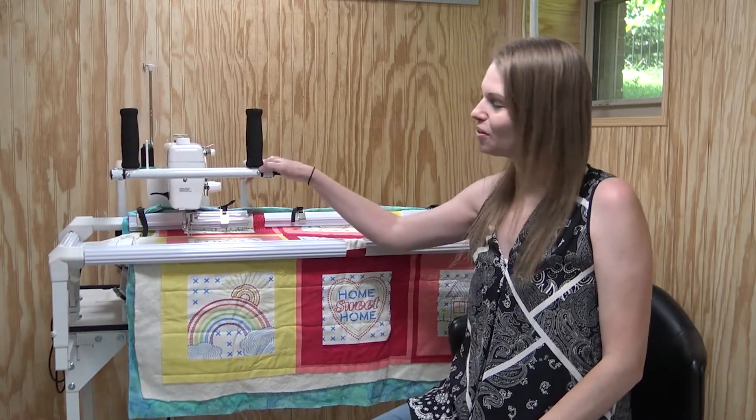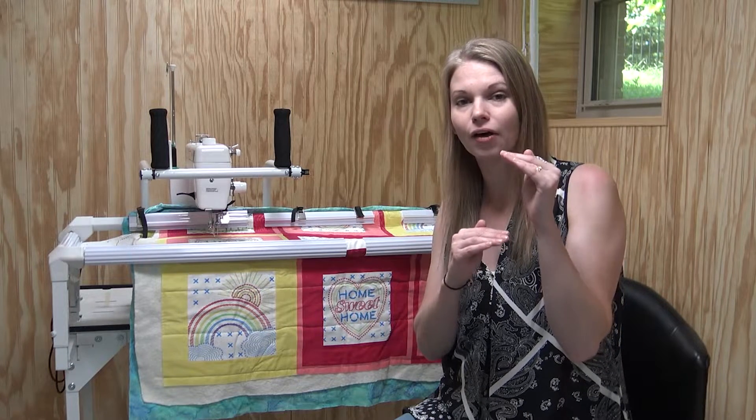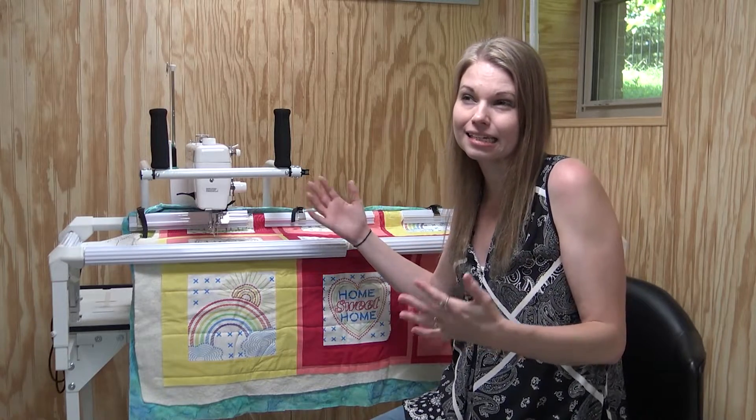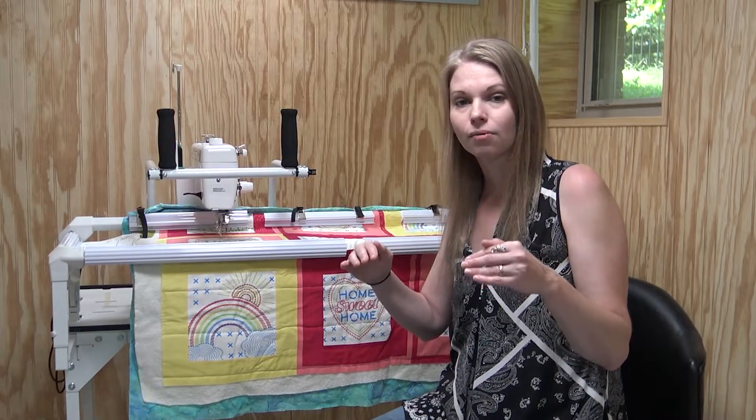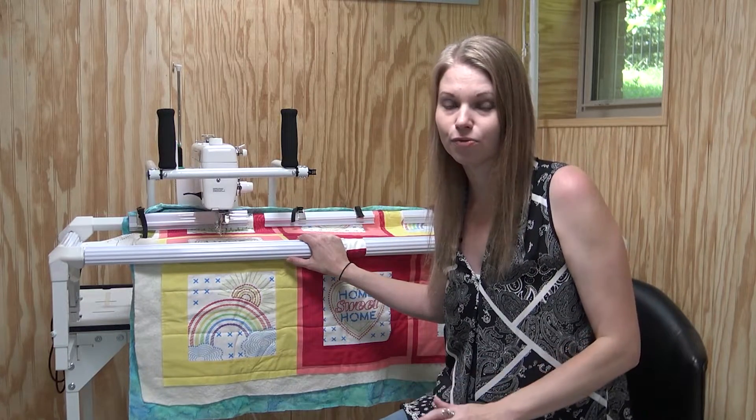You can also use a QZone hoop frame or hoop frame pro with a home machine if you have QCT set up. The designs will only be stitched at three and a half inches tall, and if your machine has at least a nine-inch harp space you should have enough room. You will need to first load the quilt on the frame, stitch all designs running in one direction — say all horizontal lines — then take it off, rotate it, and quilt all the vertical designs. That way you're always quilting a space that's three and a half inches tall by nine to eleven inches long.